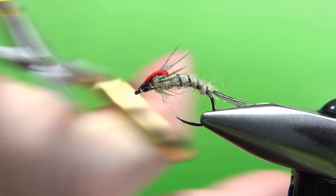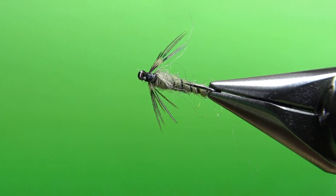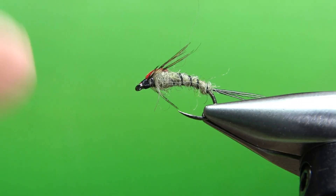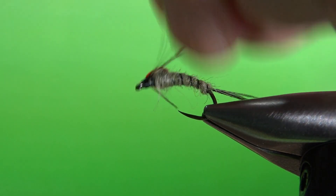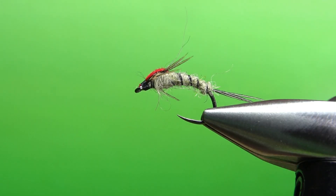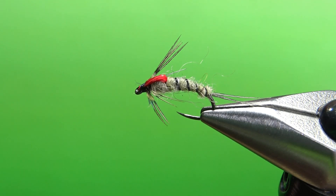Go ahead and snip that off and take a look at it. You might just be able to pull these long wool fibers out, or trim them, or leave them — whatever you think. There you go, pretty simple pattern. I think it's pretty cool looking, I'm sure it's going to work — it's a generic olive mayfly nymph, so why wouldn't it? That's it, my friends. I appreciate you watching. Y'all take care and we'll see you next time.